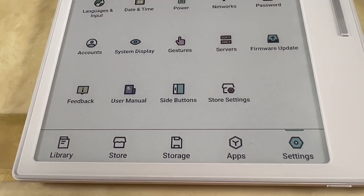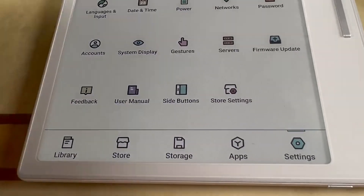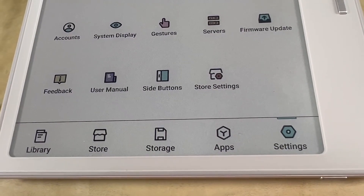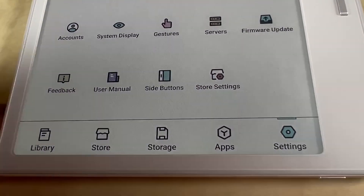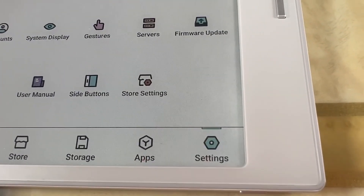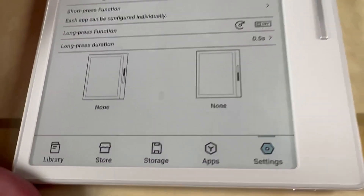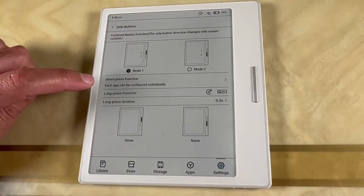So some people have been asking how do you use these side buttons on the GoColor 7 to actually turn pages in the Kindle app, and I'm going to show you. It's very simple — you just go into the settings, then click on side buttons, and then you will see short press function.